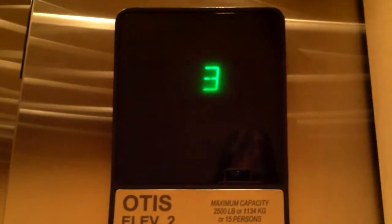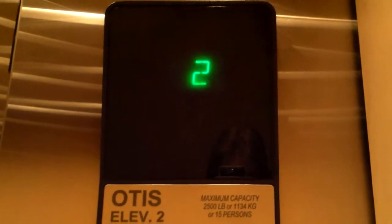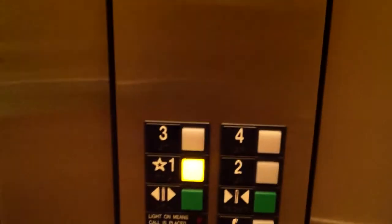Let's go back down to floor 1. It's very slow and old — probably a 1990s Otis Series 1. It's very nice, yet small. And here we are at floor 1.